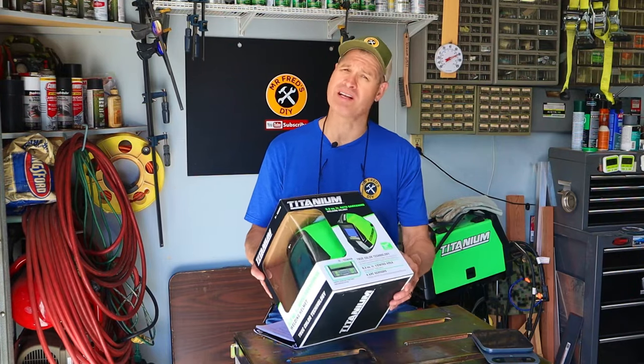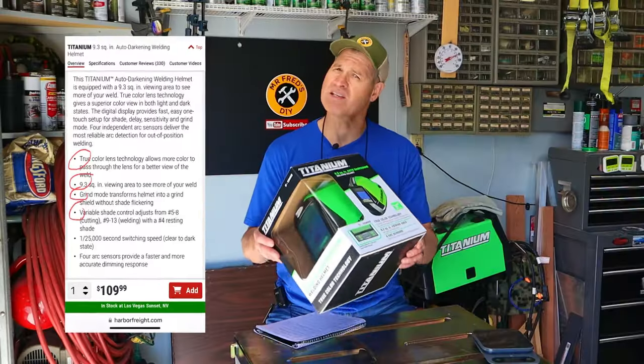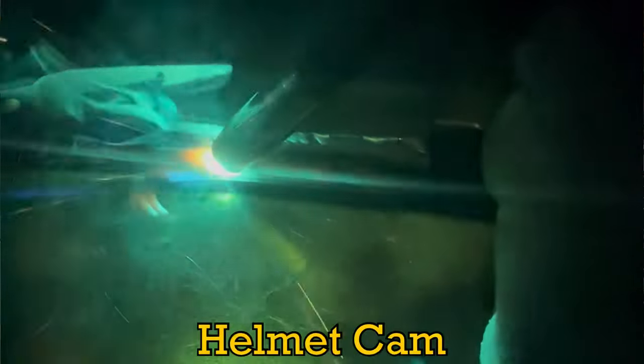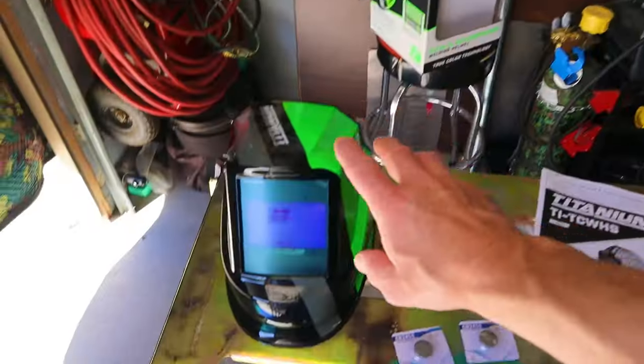Today I'll be unboxing and reviewing this titanium auto-darkening welding helmet from Harbor Freight. I'll talk about the key features, safety, and price, and I'll do some welding with it and show you on camera. Let's get this thing out of the box so we can take our first look at it.